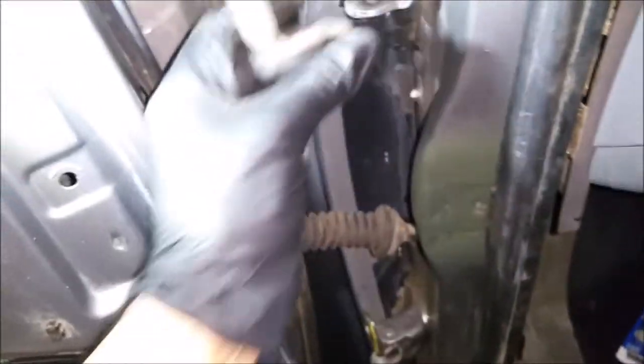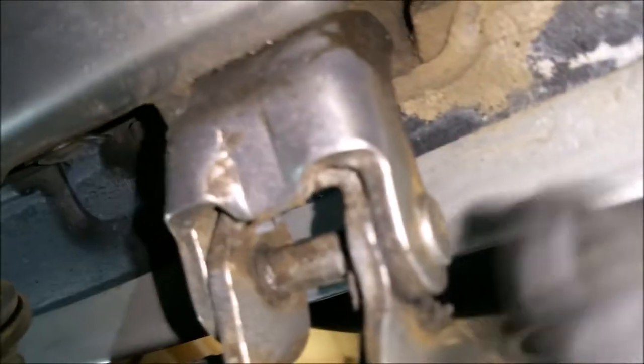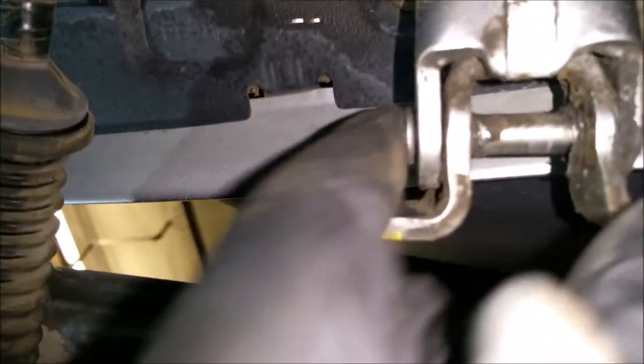To make it less work, we just have an assistant over here. I've already started on this. Basically what it is here is just a pin, and on both sides there's no nut or anything, so you have to actually grind it off.